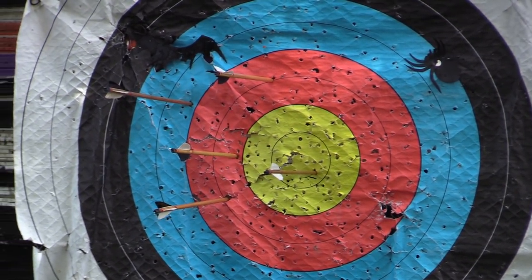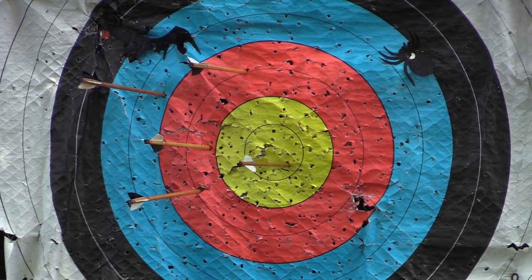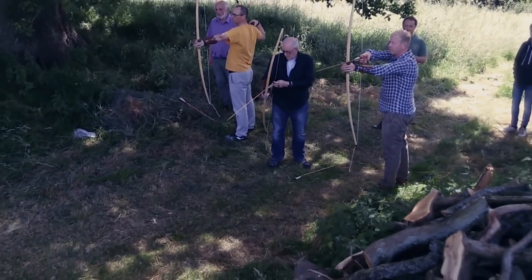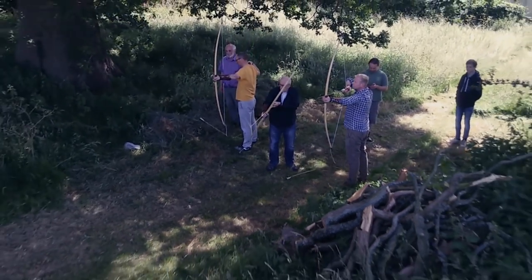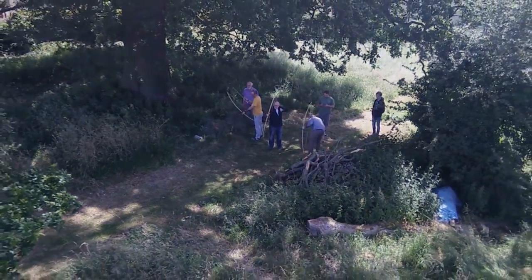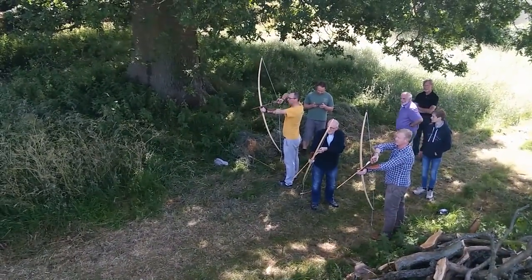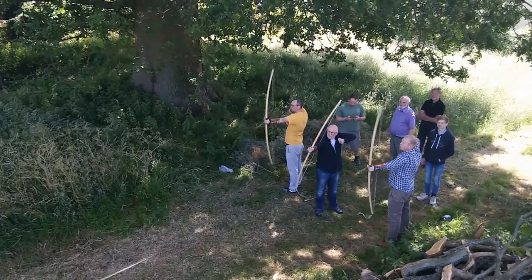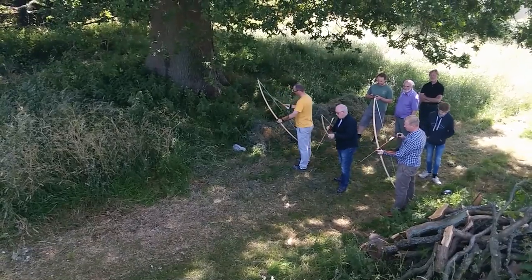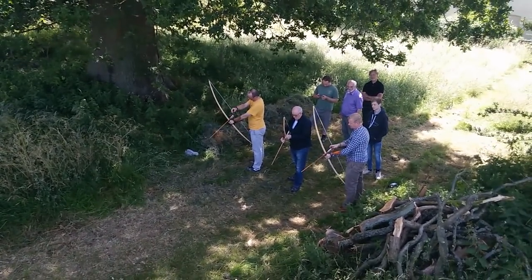I hope you enjoyed seeing some complete amateur bowyers give it a go and make a bow. Has it inspired you? Have you ever been on a course like this, or is it something you'd like to do, or something you do at home anyway? Give us a shout and let us know what you think. Thanks for watching, and if you'd like to see more videos please subscribe. Hector gave us a quick demo of making an arrow, so I'm going to include that in the next video — see you again soon, folks!